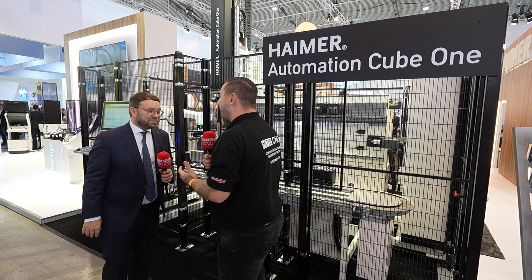Have you ever seen a 12-axis tool automation system? I'm here on the booth at AMB with Andreas to find out all about this new system. What are we stood in front of here?